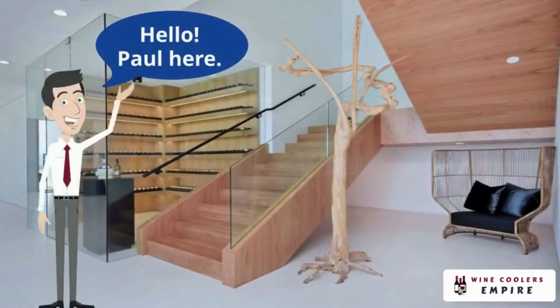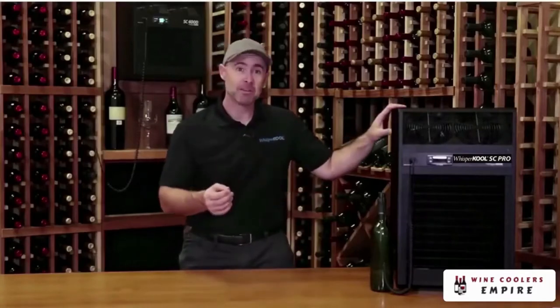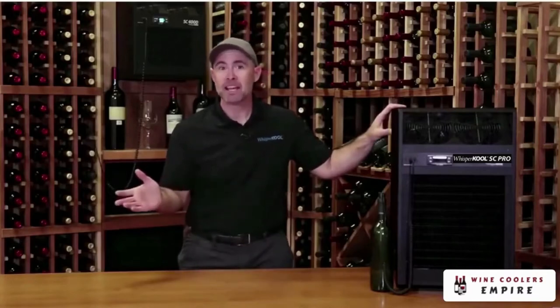Hello, Paul here for Whispercool Wine Cellar Cooling Unit. The SC is a self-contained cooling unit, meaning the evaporator and the condenser are located together in this one unit, and that has some advantages. You don't need a licensed HVAC technician to install it — you may be able to install the unit yourself, or an experienced handyman can help.